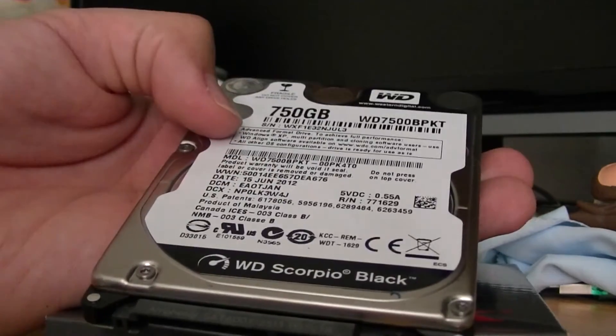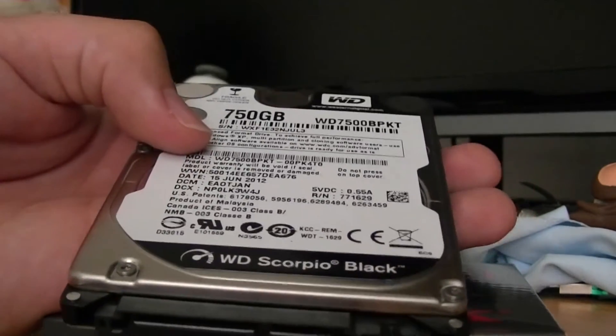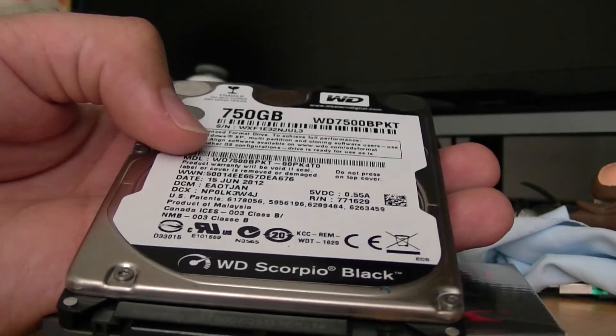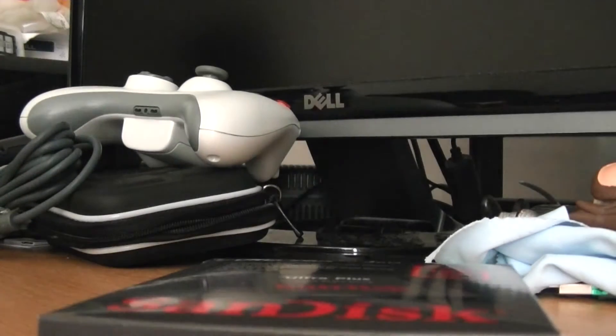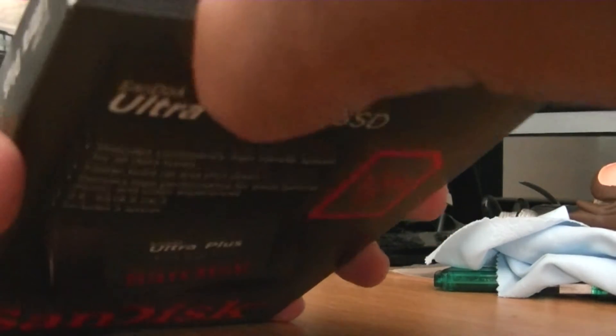I took the operating system partition of this drive and imaged it over to my computer using Macrium Reflect — I'm going to put a link in the description. I don't work for them, I don't promote them, but their software is so good. I've used it on several drive images and it's free. If you use the program you won't believe it's free, but it is.